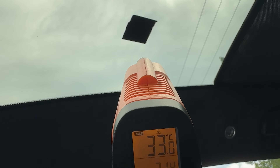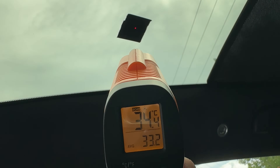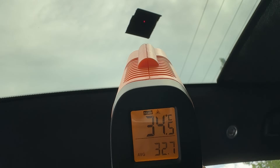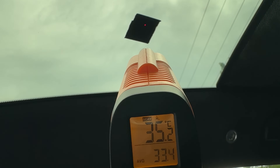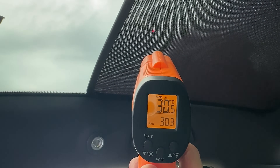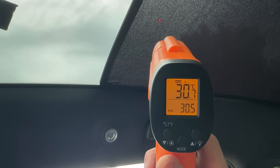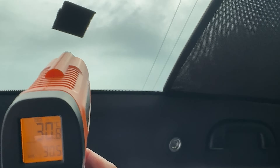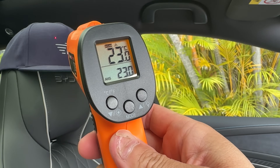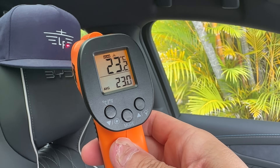Thank you so much for watching my little experiment comparing the heat rejection properties of the glass roofs of the Tesla Model Y and BYD Seal. If you've got any questions about my methodology, results or analysis, please feel free to comment below. Until next time, thanks for watching and as always, happy charging.